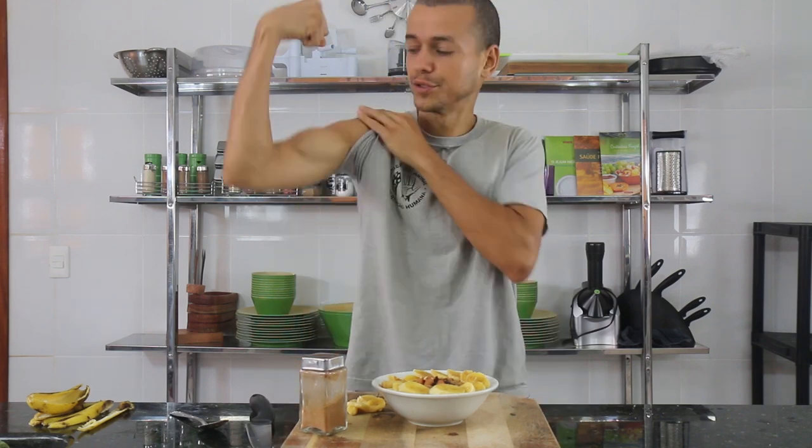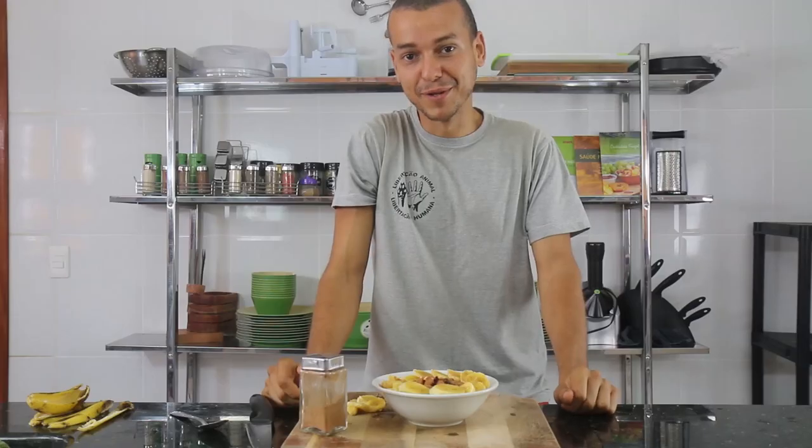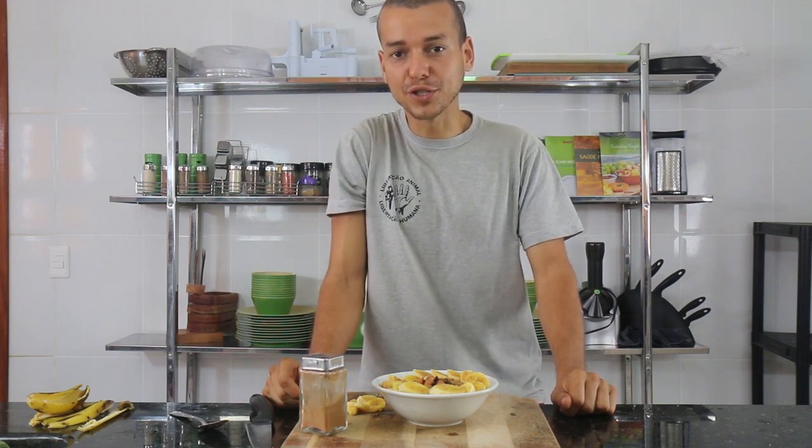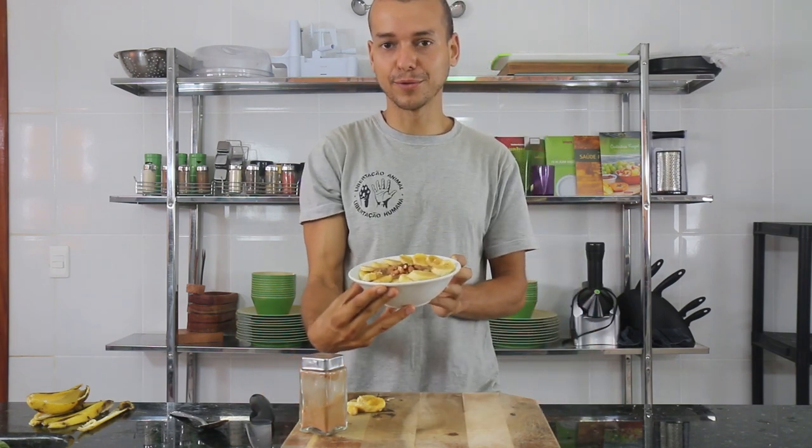Even after 10 years of training numerous types of sports and eating an extremely protein-rich diet based on fruits and vegetables — using very, very rarely any type of germinated grain or germinated legume, only for the development of the Vegan Fitness book — I can state that after 10 years, I have never suffered from any type of protein deficiency, and a pre-workout like this would be more than enough to keep me active. Though I generally don't use pre-workouts — I only use post-workout. I usually train on an empty stomach and eat right after exercise, so for me this would be more of a post-workout than a pre-workout.